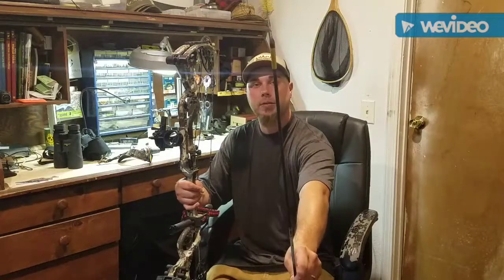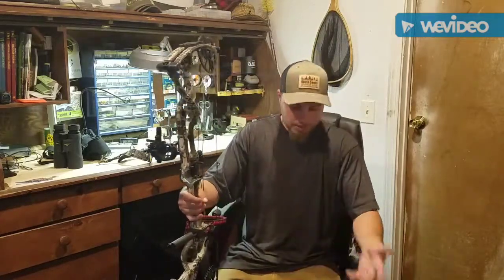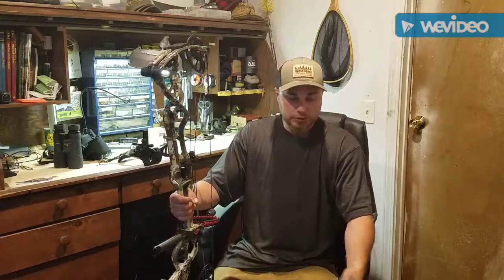The arrow has a very heavy front section with that jacket and the field point. I shoot 100-grain field points and I'm going to shoot 100-grain broadheads. Right now that arrow is sitting at about 403 grains for the whole setup, which is really good for my 70-pound, 27.5-inch draw setup.